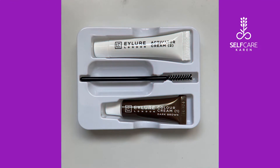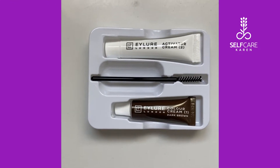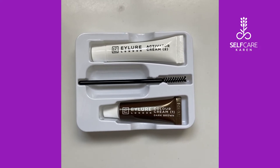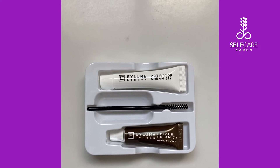This is the before. I'm going to cleanse my skin now and follow the instructions. They do actually recommend that you do a patch test — I'm being naughty again. This is what is in the box: colour cream, an activator cream, and a spoolie — or mascara wand, whatever it's called.